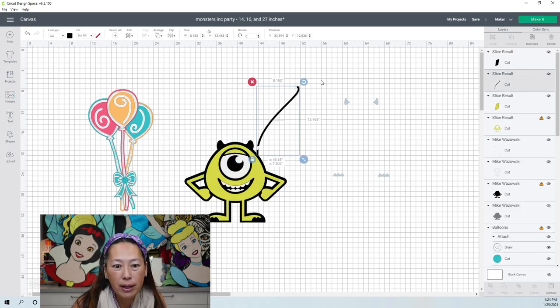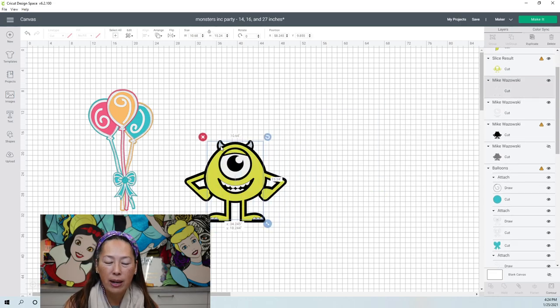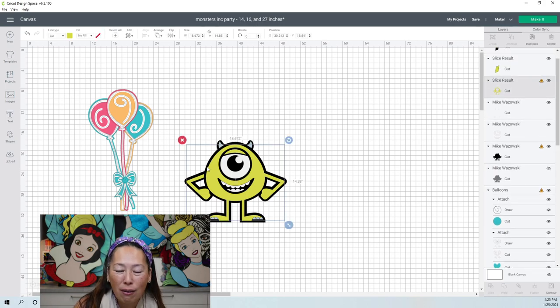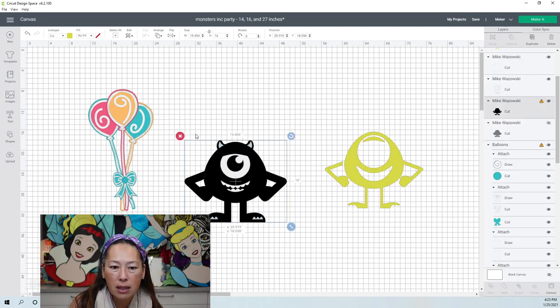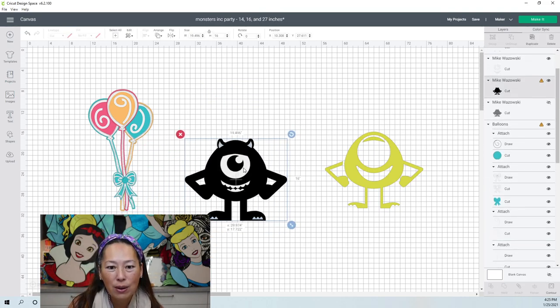We're going to start removing pieces so we can see. If you were to see this file right now with this deliberate cut, I don't think you would say 'oh my gosh, that's so weird that the arm's not attached to the head.' By having it a deliberate cut, you're not going to have any seams, so it's going to look really, really good. Comparing the two arms, I don't think one is better than the other — but if this one doesn't give me any seams, I'm going with this arm. We need to get rid of the other slice results and those pieces we sliced out.